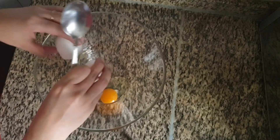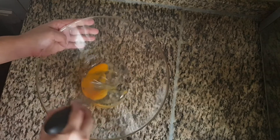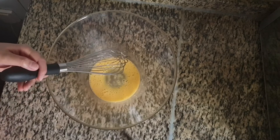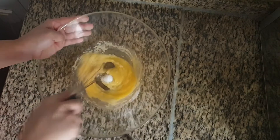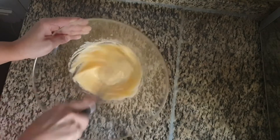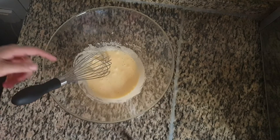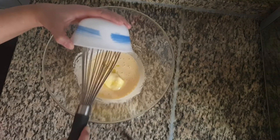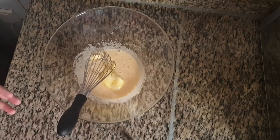Crack one egg in a mixing bowl. Beat this using a whisker for one minute. To this we will add half cup of white sugar and again start mixing. To this add 50 grams of butter or one-fourth cup. Now beat this until it's creamy.